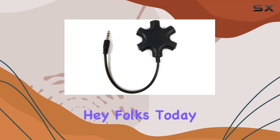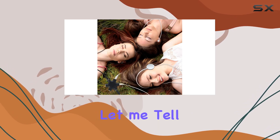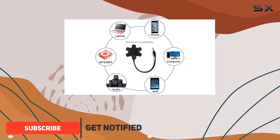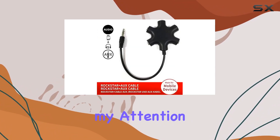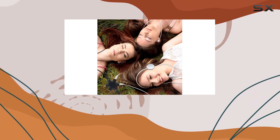Today we're diving into the JWCE 5-way headphone splitter, and it's a game changer for audio sharing. This sleek black adapter is compact, measuring at 4.8 by 3.2 by 0.4 inches, making it super portable for on-the-go use. What caught my attention is the versatility, with a 3.5 millimeter male connector and five 3.5 millimeter female ports.